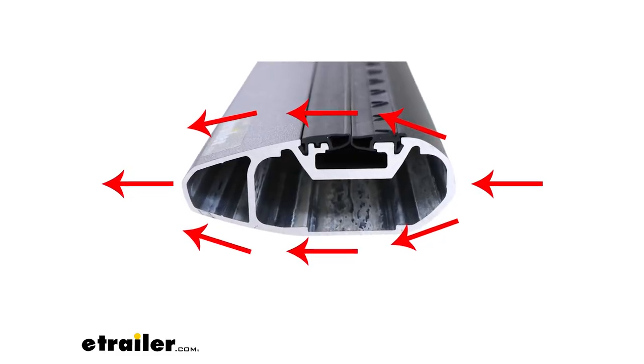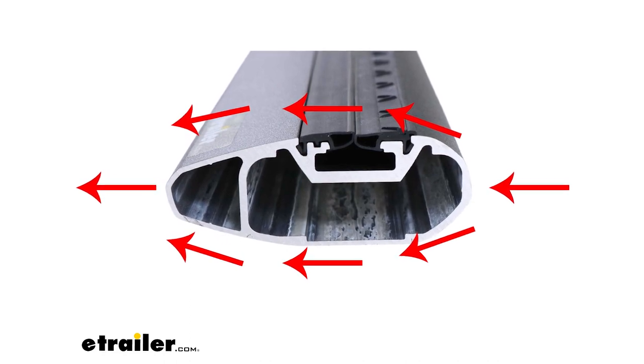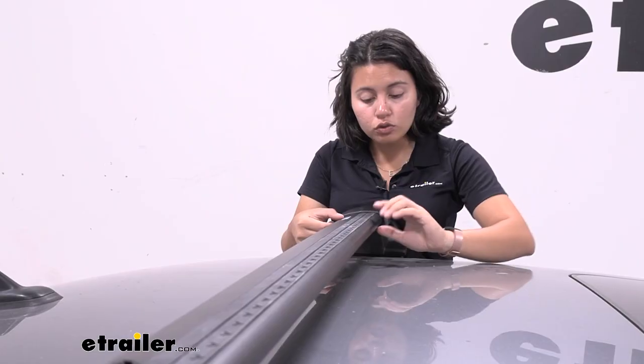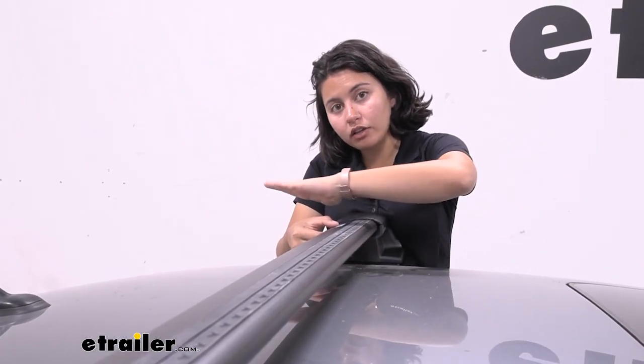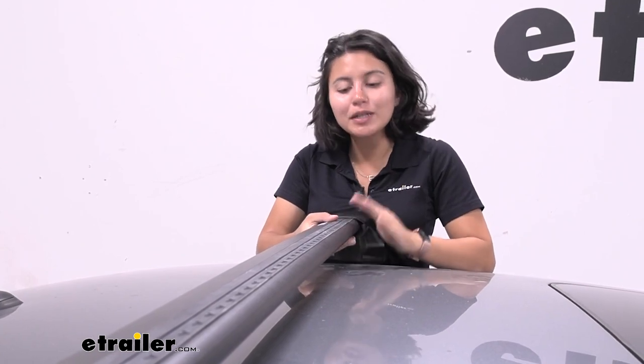If you do see scratches, I recommend going over it with a paint pen so it maintains its corrosion resistance. It's shaped to be more aerodynamic — tapered in the back and taller up front — so it helps guide the wind up and over or around your bars. Compared to your traditional round and square crossbars, there's definitely less noise and less wind drag, especially at highway speeds.